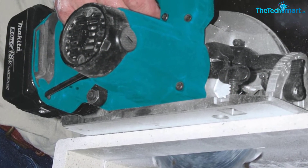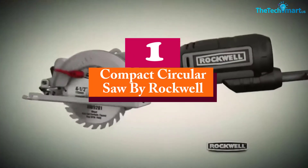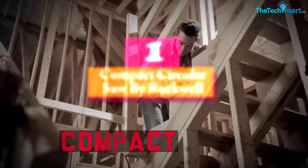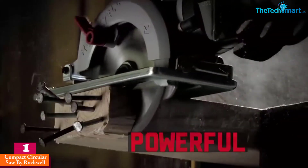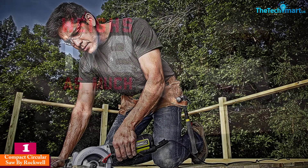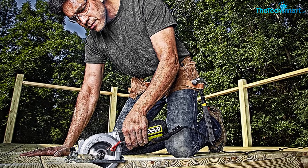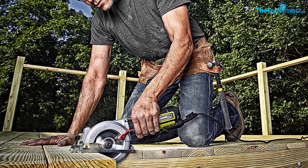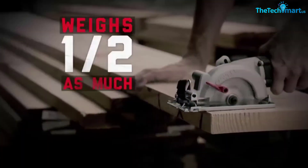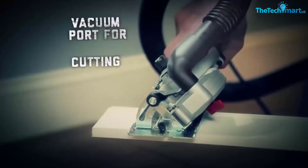Finally at number one, we have the Compact Circular Saw by Rockwell. If you're looking for a powerful compact circular saw, this is the one to consider. It may look small, but it performs multiple functions with great ease. The thin blade rotates at 3,500 RPM and is powered by a 5-amp motor with a 4.5-inch blade diameter.